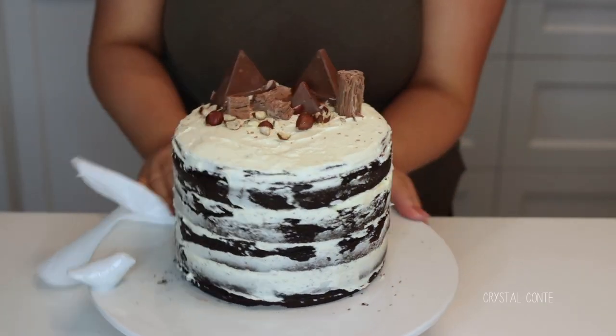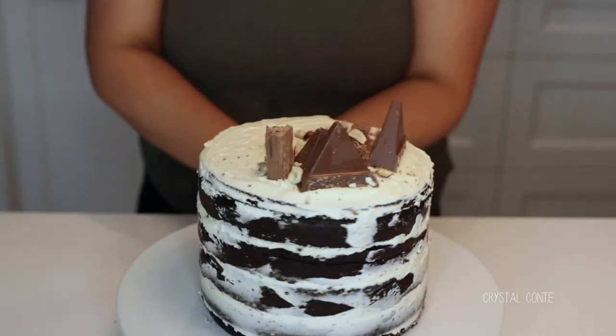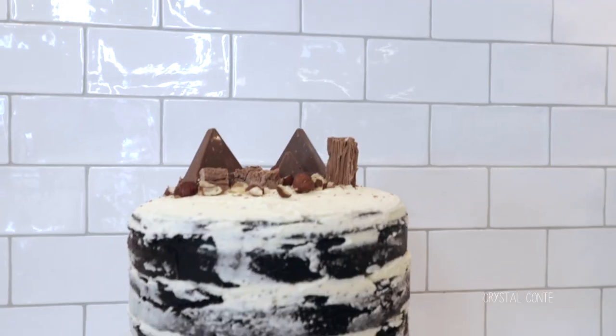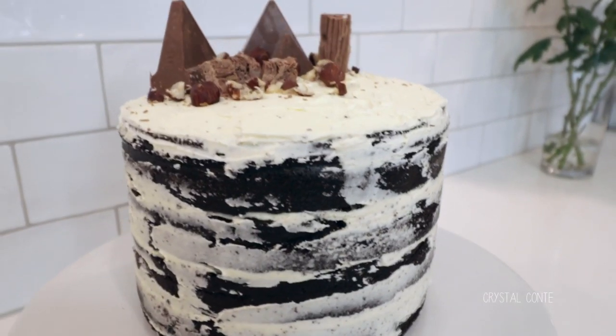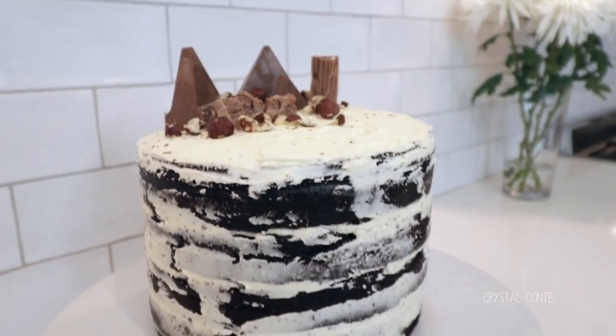Make sure you clean up your serving platter with some warm water and paper towel just to make it nice and neat. And that is my cake, all decorated!